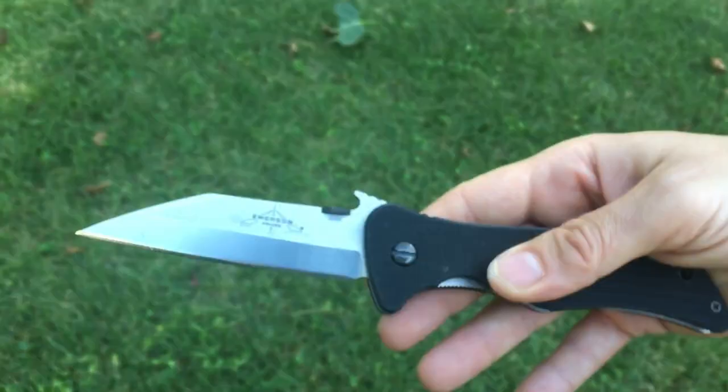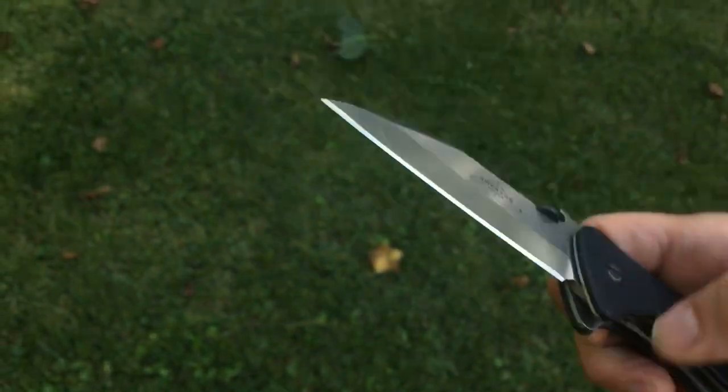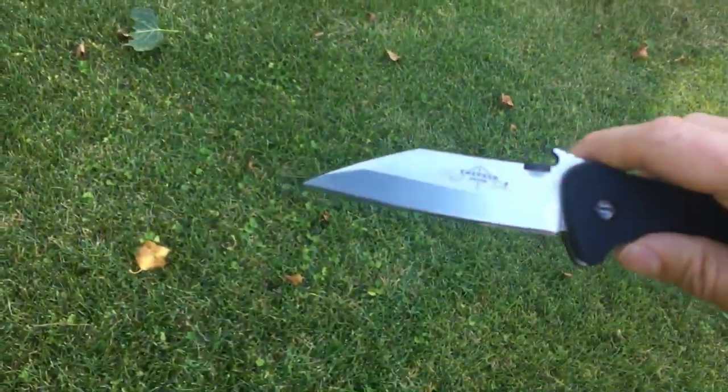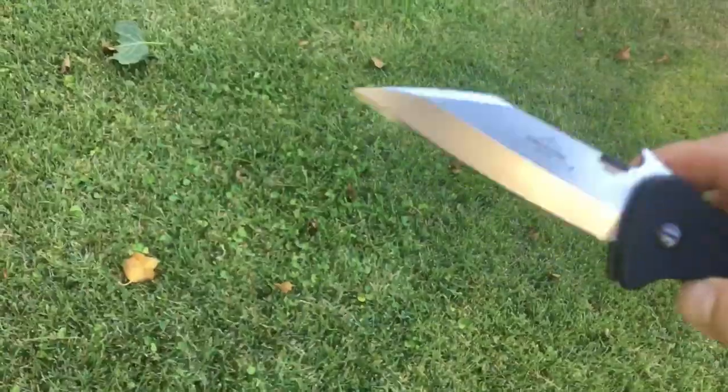It's a defensive, do-everything knife — that blade shape really does do everything. Unfortunately, I blunted the tip; let me see if I can get that in focus. I blunted that tip, and you might be able to tell it doesn't come to that super acute point anymore.